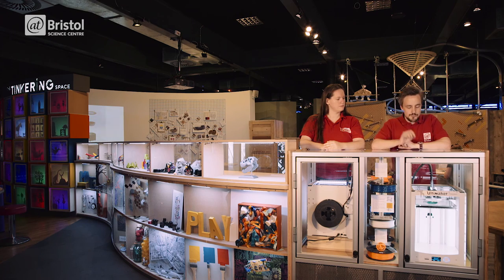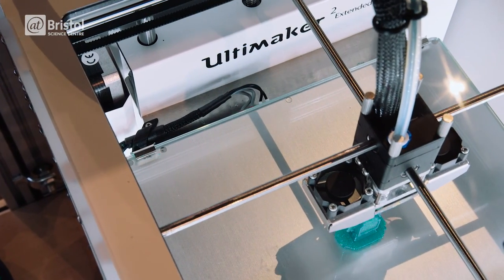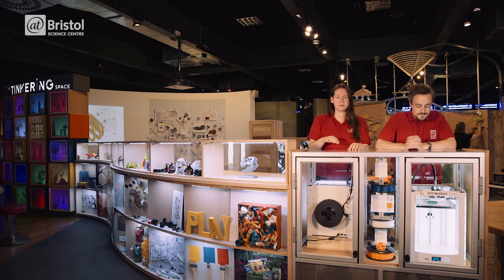The glass transition temperature turns PLA from a relatively brittle glassy plastic into a molten state which can be extruded through the nozzle and instantly sets in place. The nozzle can move in the x and y axis, and the bed moves up and down in the z axis. That way it can deposit the plastic at any point in three-dimensional space.